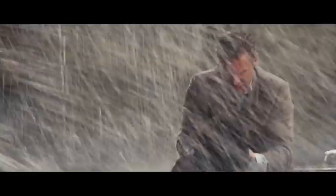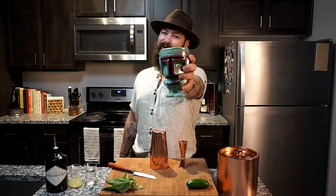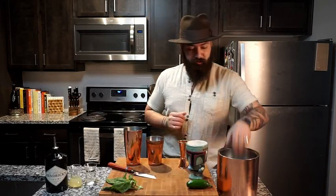This is your last chance! It's yours! We've got our holy grail here. This certainly is the cup of the king of kings. Now it's time to start on the cocktail. Today we're doing a Jalapeño Lemon Basil Gimlet.